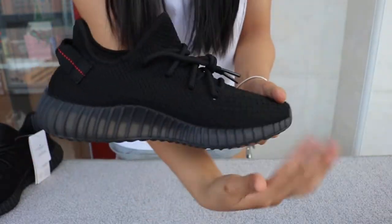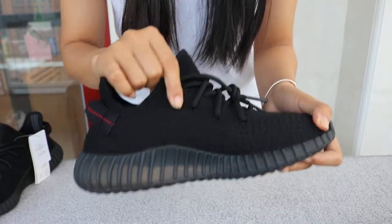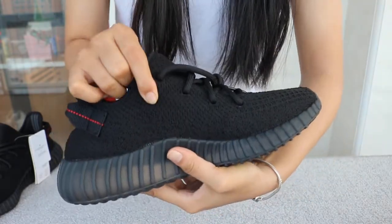This is the other side — all black with a big hole knit. Breathable and a little elastic.